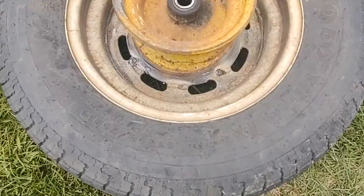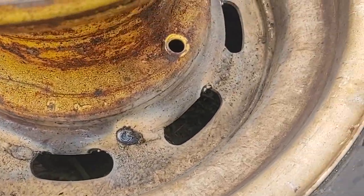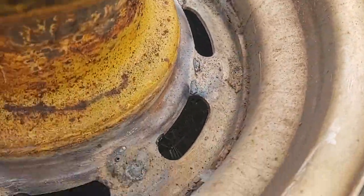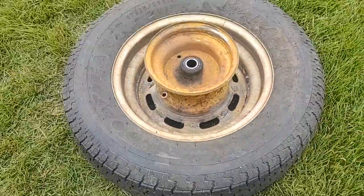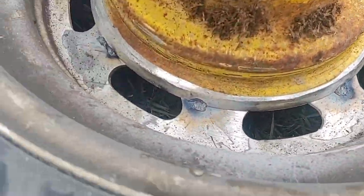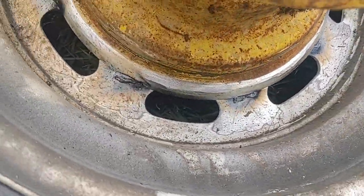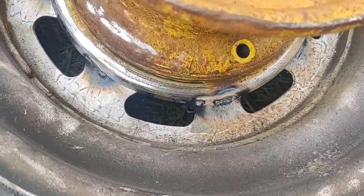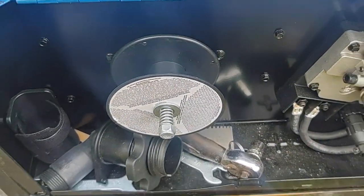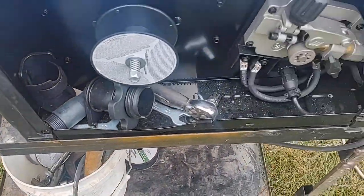I started welding them onto the rims and most of the welds came out really decent. What I did was originally tack them all on — so each one of those is a tack weld. The only problem is I ran out of wire, but I've got more so I'm back in business.